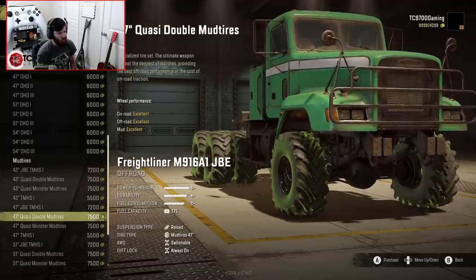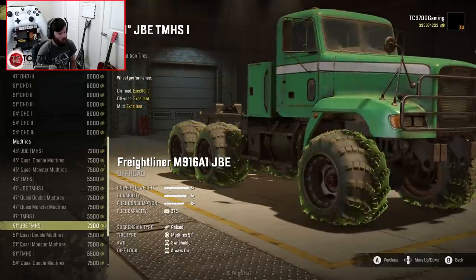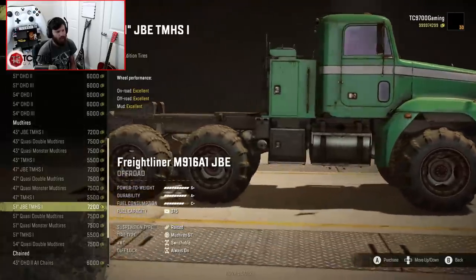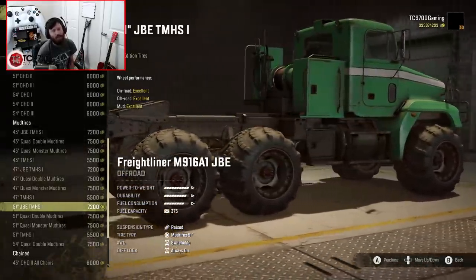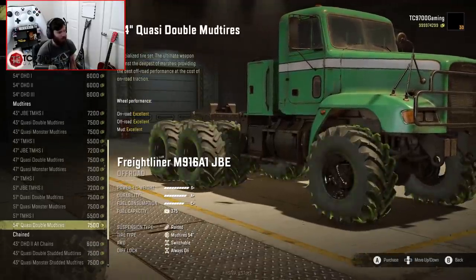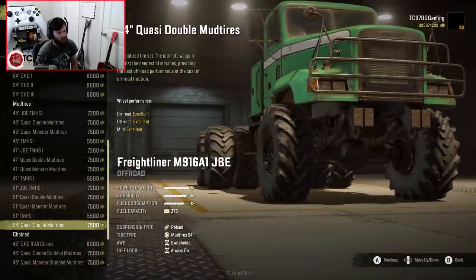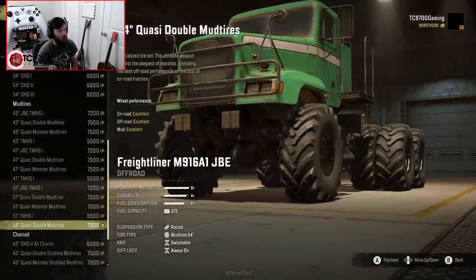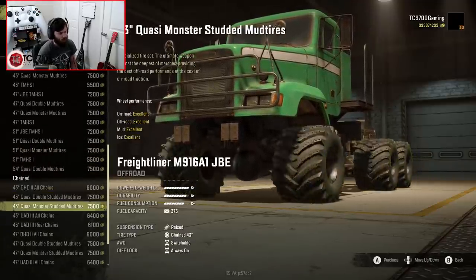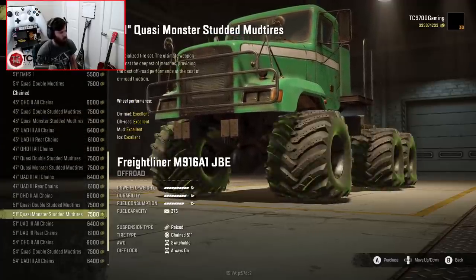Scrolling through, I'm really digging the 47-inch quasi-double mud tires — those look real good. You have a full range of sizes in Tega tires, but I know there are some people that love these and some that absolutely hate them. The 54-inch quasi-double mud tires look awesome. You also have chained and studded options in the quasi-mud and monster mud tires, which are the wide steamroller-style ones.